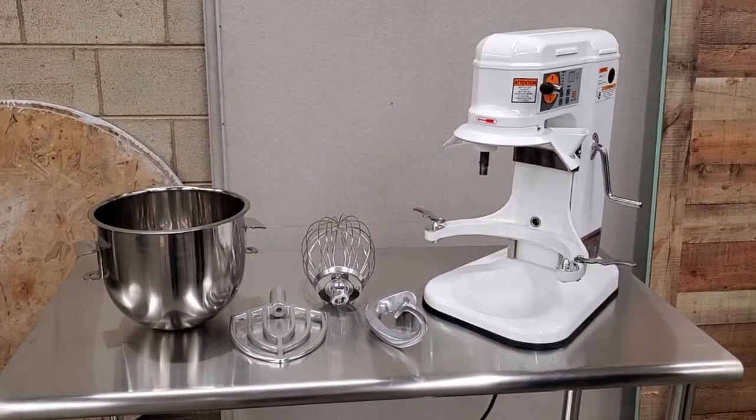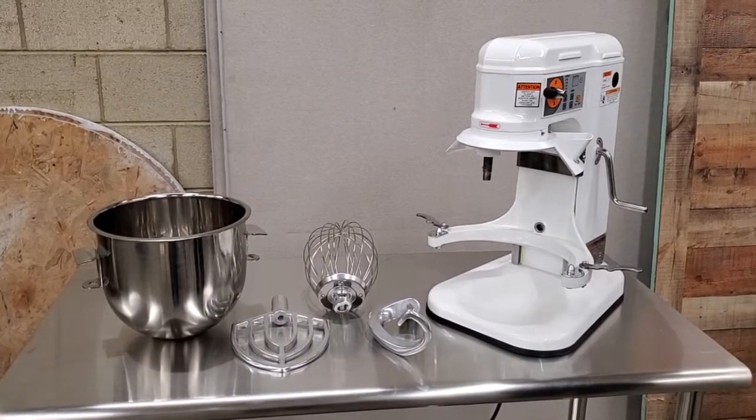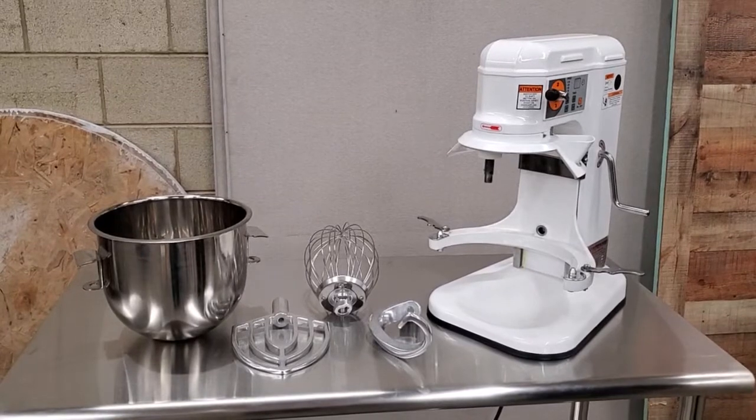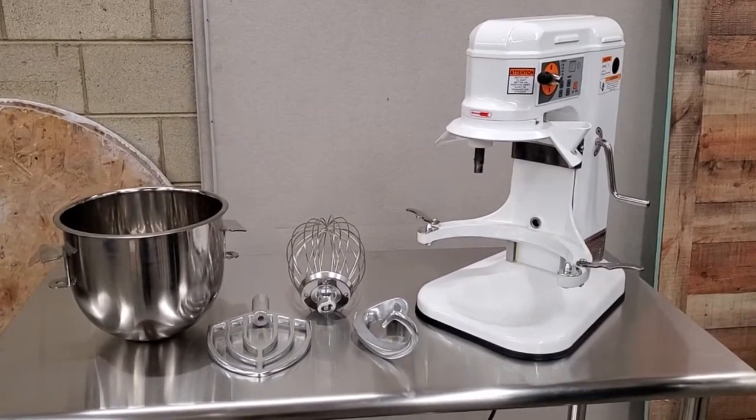Today we're going to go over the AE10 DCA 10 quart mixer and show you some brief how-tos on how to install the accessories that come with the machine, as well as go through the controls.